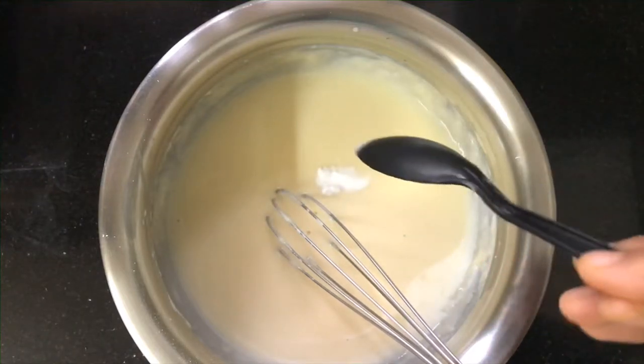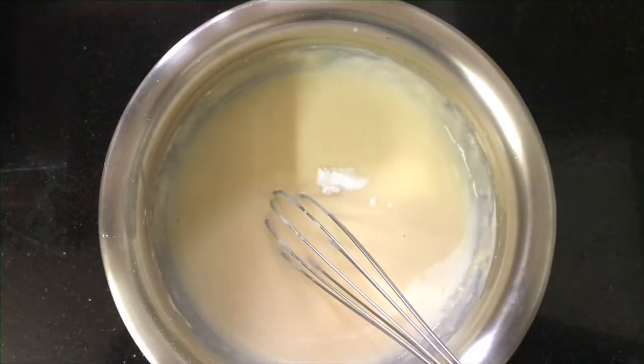Now we will add one pinch of baking soda and half a teaspoon of baking powder.